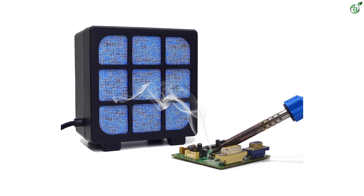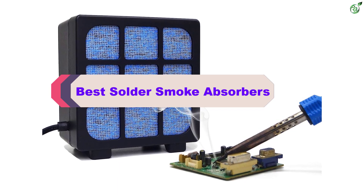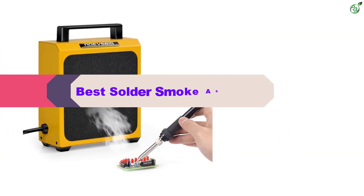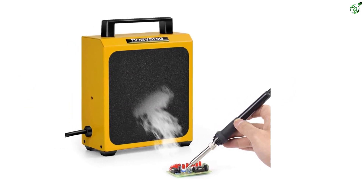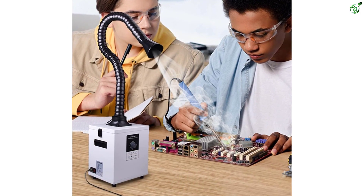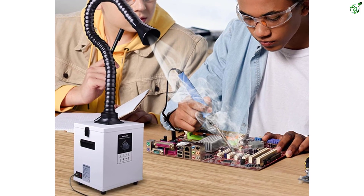Hey guys, in this video we're breaking down the top 5 best solder smoke absorbers on the market right now. I made this list based on my personal opinion and hours of research, and have listed them based on popularity, quality, price, durability, user opinions, and more. If you want to see more information and the updated price, you can check out the description below, and also make sure to subscribe for more reviews. Let's get started with the video.